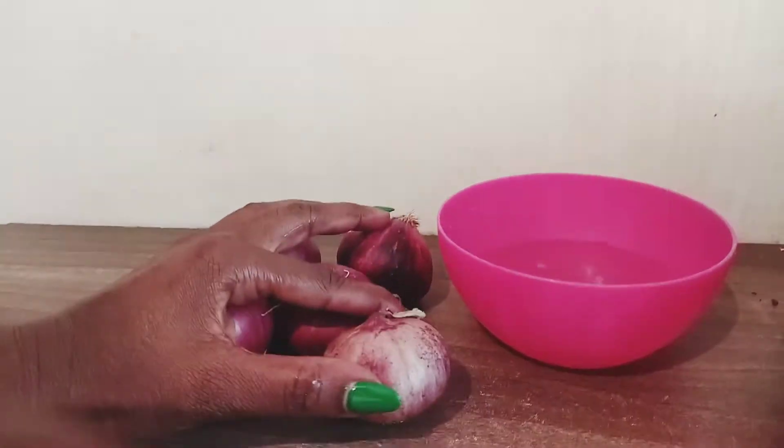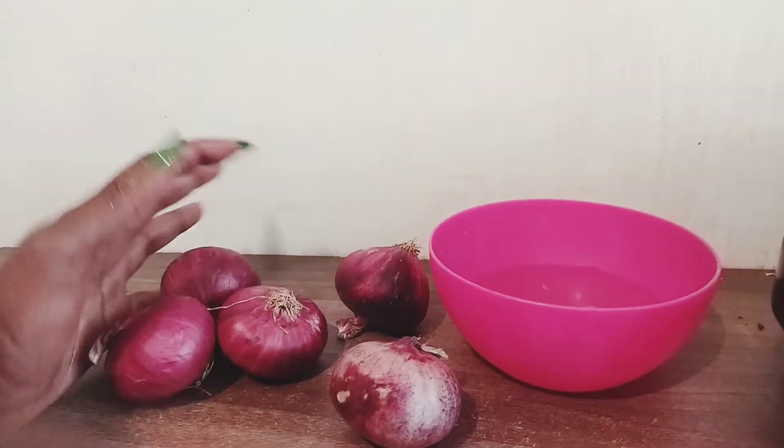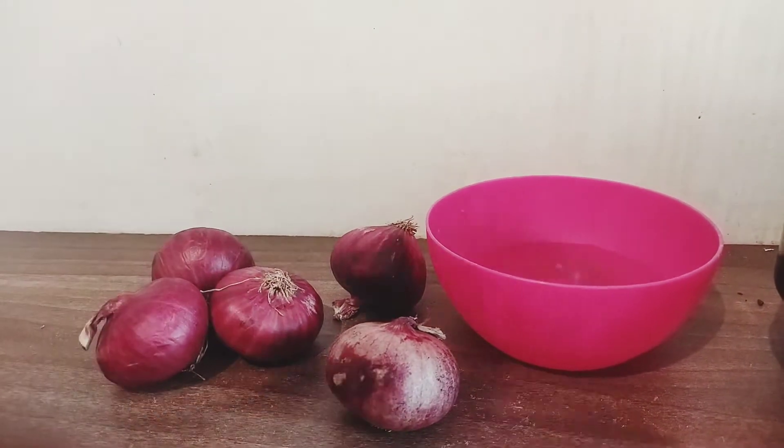Meanwhile, please slice your onions. I have five of them. Put in as much as possible.